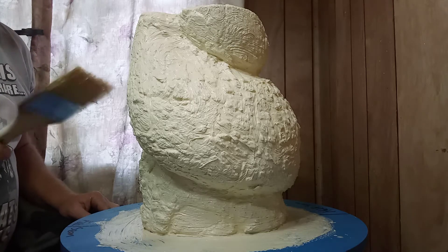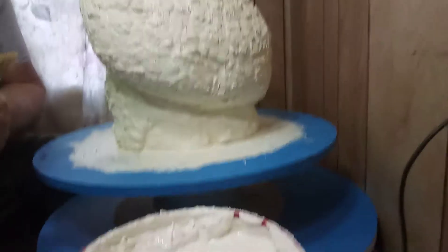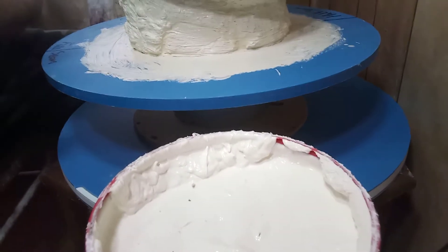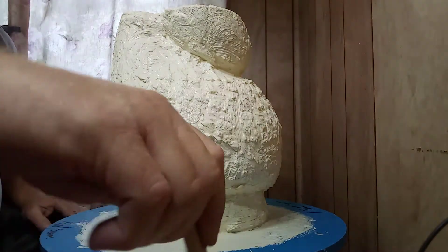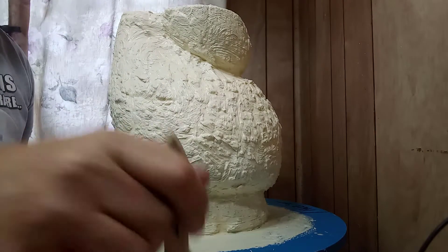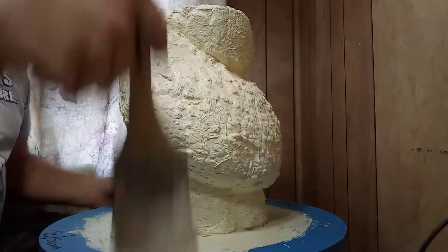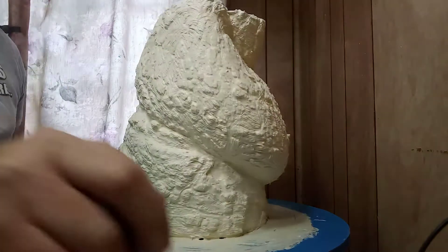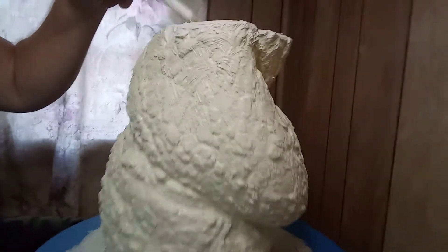I'm gonna do this in probably two steps. There's my bucket of rubber right there. This is a pregnant stump. I'm fixing to put a real thick coat of rubber on it. When I'm talking about thick, I mean that's what I was talking about on the first layer. I don't normally do this every layer. I'm putting it on thick, slapping it on. Just slapping it on thick. I'm gonna do the whole thing like that.